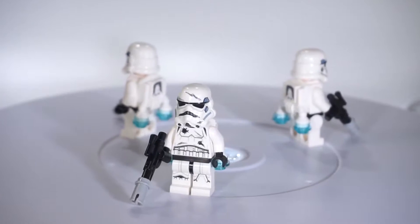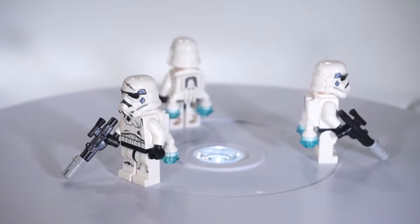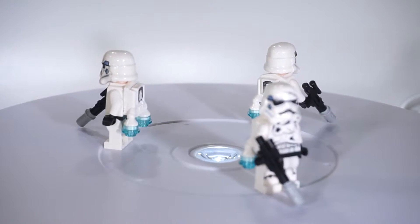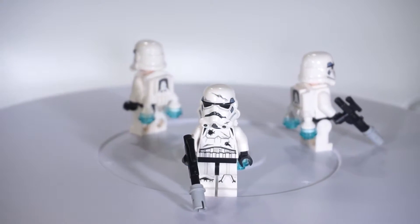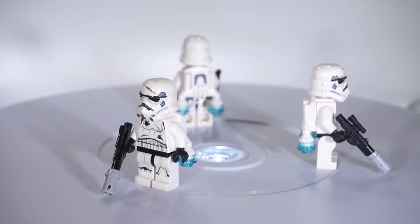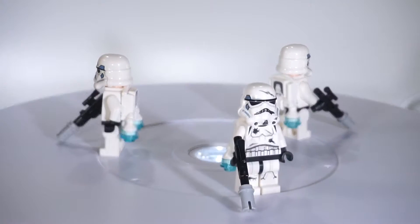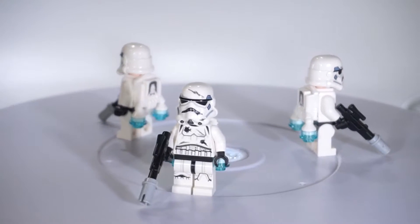Coming up next, probably my favorite minifigures of the entire army — these Jetpack Troopers. If you played Star Wars Battlefront from 2015, you know what these guys are. They are regular Stormtroopers, a little beat up, and they have Jetpacks to simulate them actually flying. I have a cool way of emulating that in the MOC that you guys are going to see.